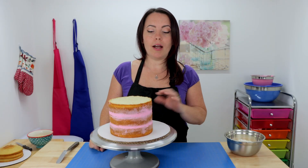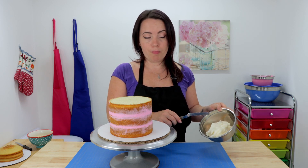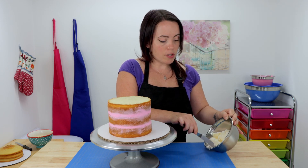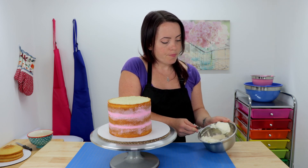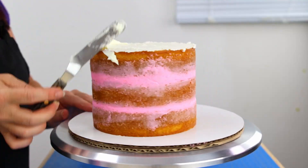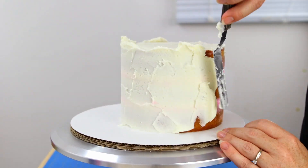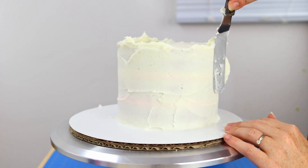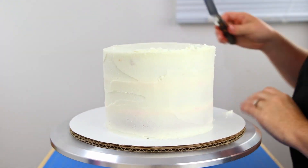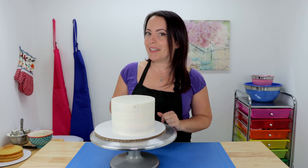For our crumb coat we're gonna switch it up a little bit. I love strawberry but I don't want to overpower the cake with strawberry flavor, so we're just gonna be using some vanilla American buttercream. I'm using a small offset spatula to spread a nice thin layer all over our cake and smooth it out. I finished sealing in all my crumbs and I'm happy with how smooth my icing is, so I'm gonna pop this in the fridge to chill while I work on my tiny top tier.